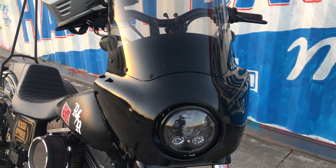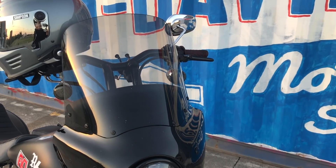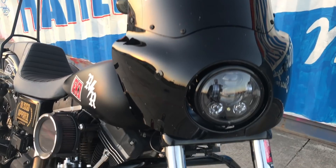We have the Memphis Shades Road Warrior fairing. This is the 15 inch in dark smoke, paired with the handlebars behind it — the Lucky Dave's Lucky 13 at 13 inches.